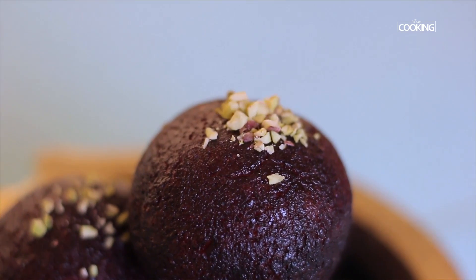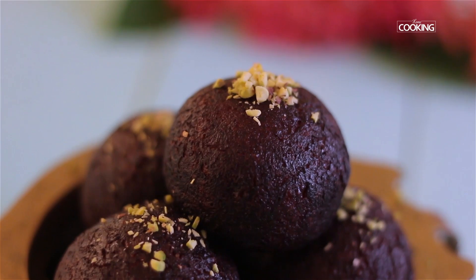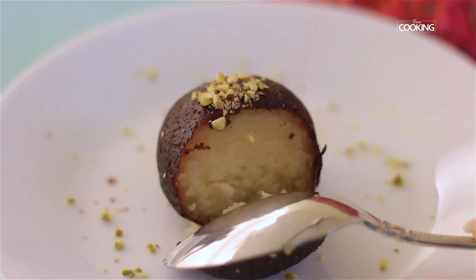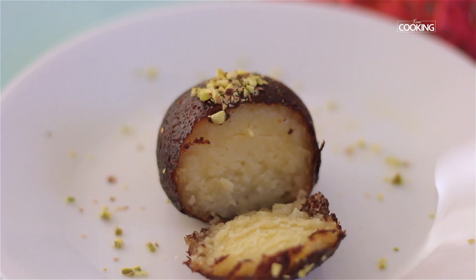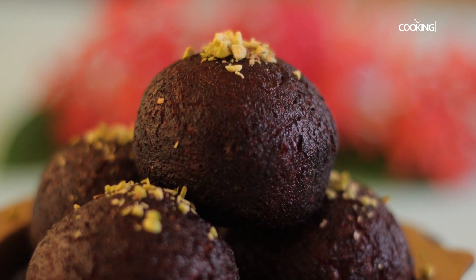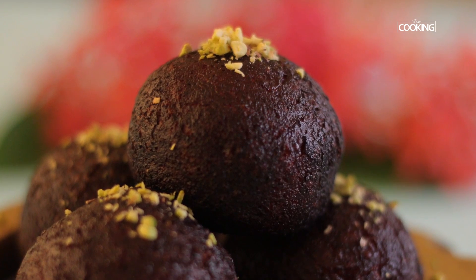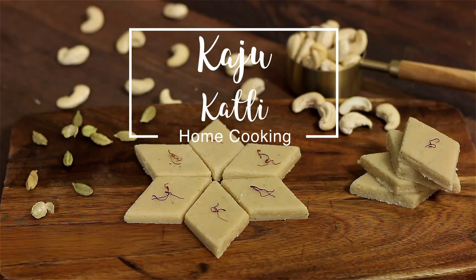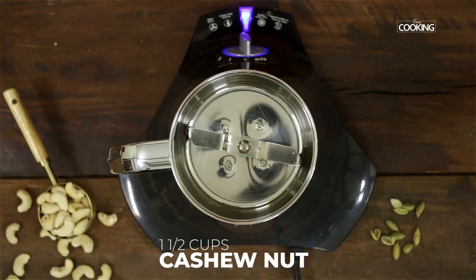Next time you're craving something sweet, you can try this kala jamun recipe. The key is to soak it in sugar syrup for a minimum of two hours, and then you can refrigerate it for about two to three days — it'll keep well. You can actually surprise your family and friends with this lovely kala jamun recipe, so do try and enjoy it.